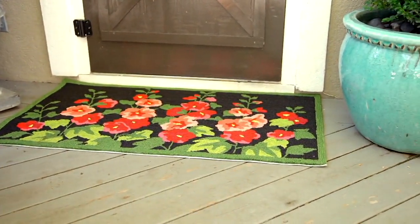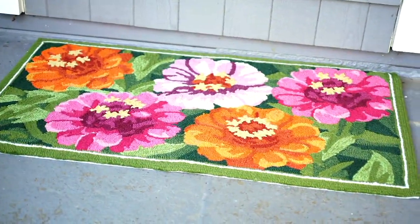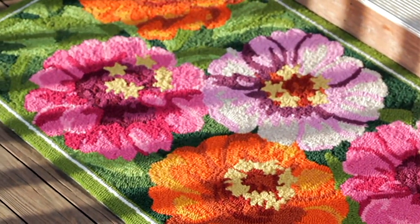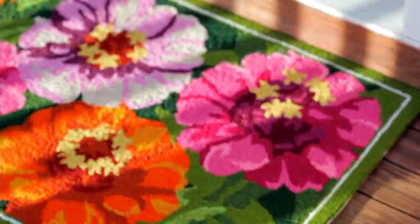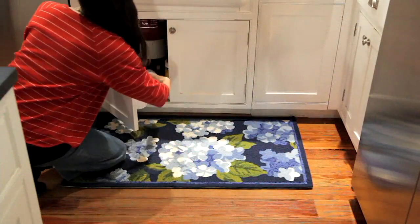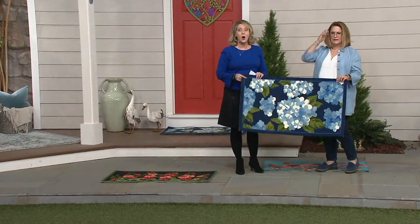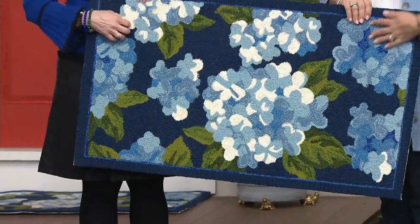My car was covered in snow and mud, and I drove right onto it without realizing it. I was tired and thought I'd deal with it later. The next day it had all melted on there, and I just rinsed it off — it was absolutely fine. And now the zinnias have just sold out.